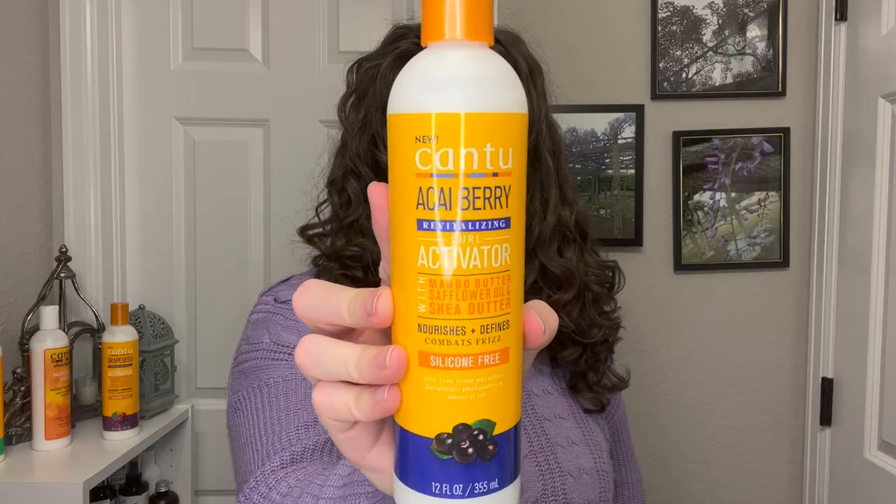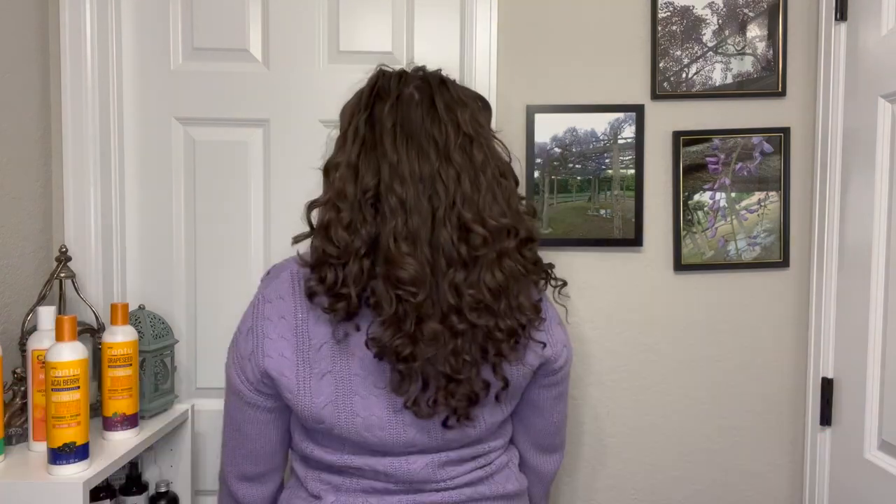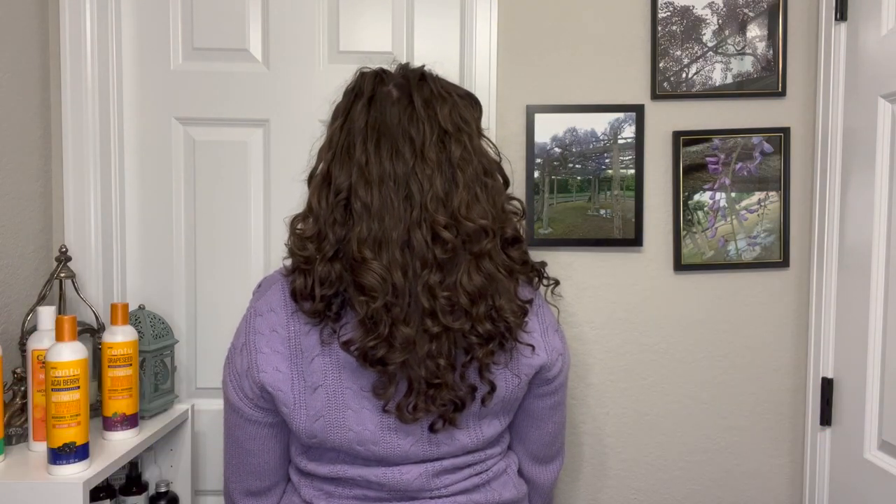Talking about the Cantu Acai Berry: this one actually probably gave me the most shine out of all of them. The volume was what I'm used to expecting — a pretty average amount, nothing really impressive, but it wasn't flat. The frizz was also what I'm used to expecting with these kinds of battles — kind of frizzy but not super frizzy. The definition I was pretty happy with — I had some really good clumps and my waves did wave pretty well. The feel was very similar, just nice and soft — I was very happy with it, but nothing super impressive.